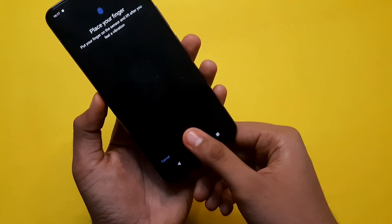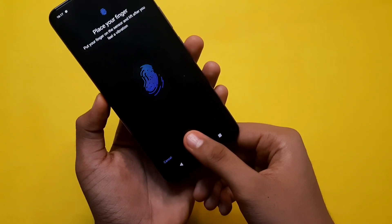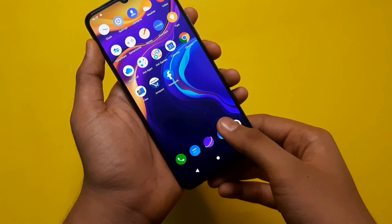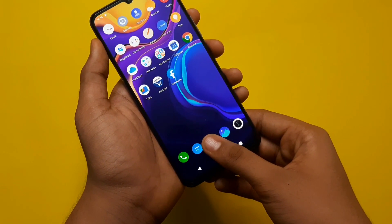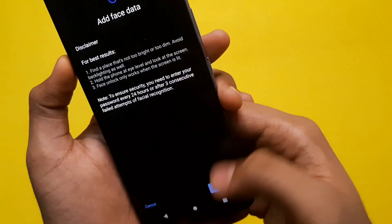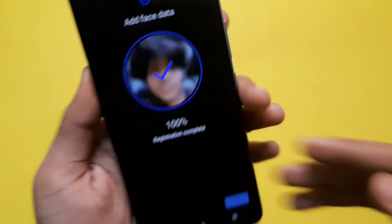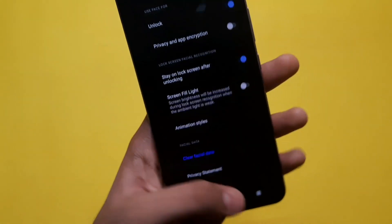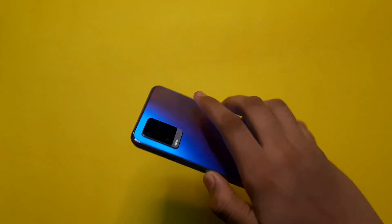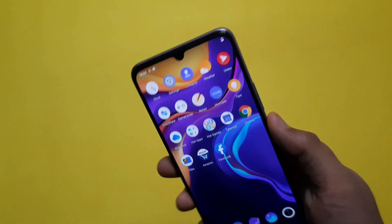Biometrics are available in this device. Face ID and in-display fingerprint scanning are both available. We are setting up the fingerprint now. I have my finger in the proper place. I'm going to customize this fingerprint and animation. I'm also going to use Face ID. In a pandemic situation, Face ID is useful. The unlock speed is decent, and Face ID is better than most.